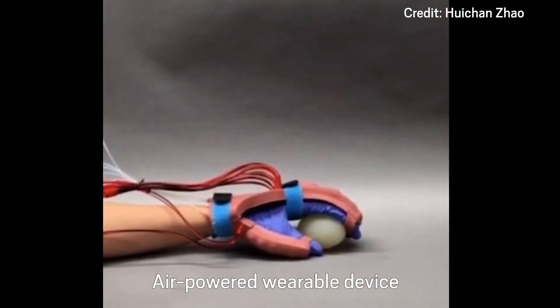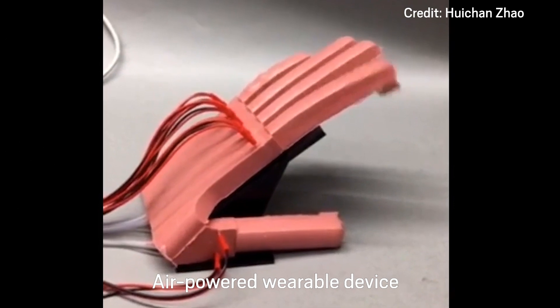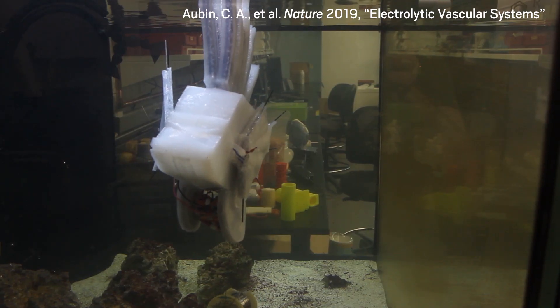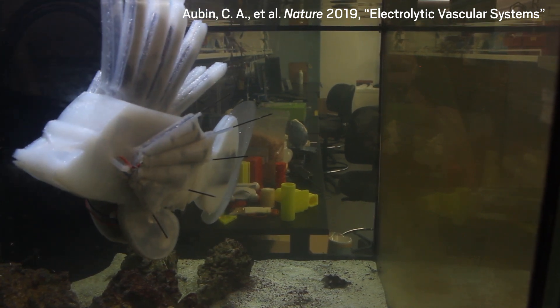But before he and his team can do that, they need to improve the flow battery's efficiency and make its packaging more user-friendly. Rob envisions filling a robot with a pre-charged electrolyte solution, just like filling a vehicle's gas tank. That's sort of what we want to do — make it so that people can get really high energy densities and power densities out of these robots, while being able to just fill a liquid in.